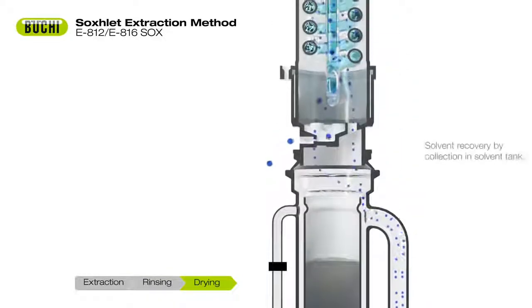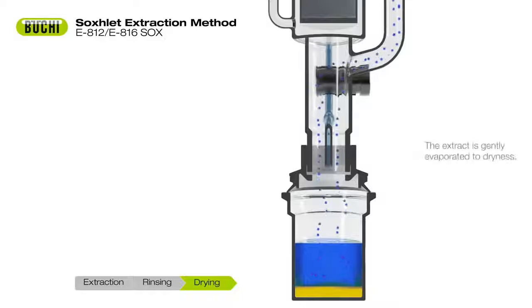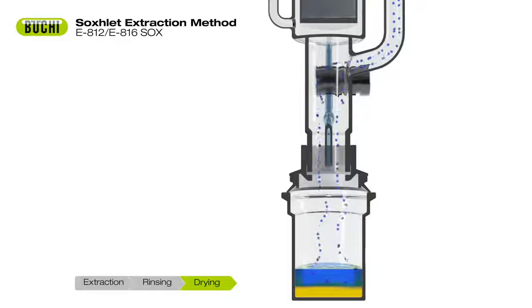In the drying step, the solvent is evaporated and transferred to the tank while the extract is gently dried. A cool tank ensures high solvent recovery rates. Unpleasant odor and solvent vapor emissions are eliminated.